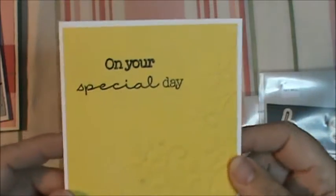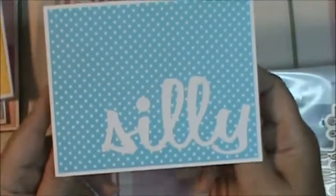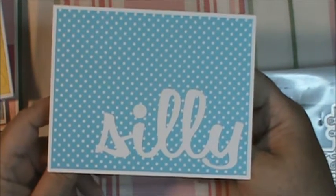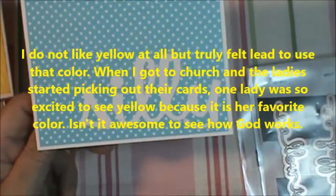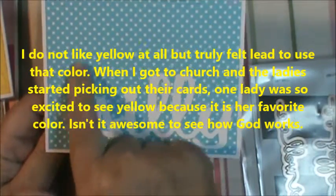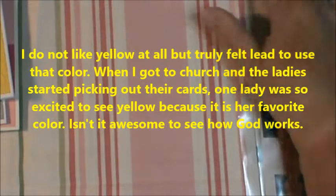This is another Stampin' Up embossing folder. I put Wink of Stella on the flowers and it says 'on your special day,' and when you open it up it says 'happy birthday.' Again, that's the same stamp set. This one I wanted to do something with — I tried cutting out some butterflies yesterday and just was having absolutely no luck because this one just looks so plain. Then in the middle of the night I woke up and thought I could punch out one real easy. So I'm going to punch out a yellow butterfly and put it up here because I thought that would look pretty and make this one not quite so plain. So I'm going to put that aside so I remember.